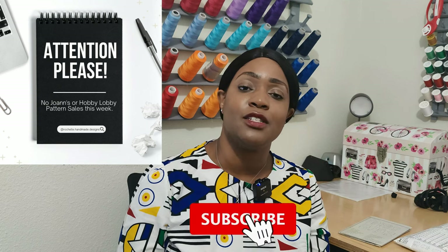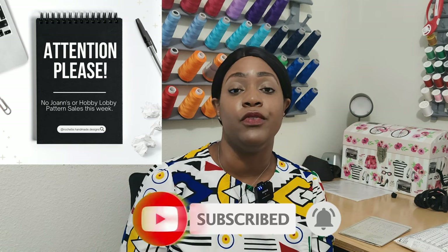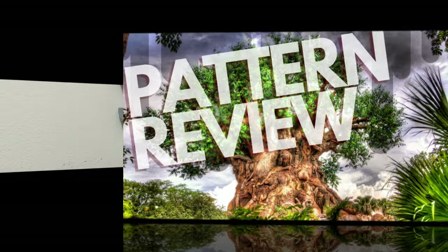That's all I have for this pattern review. Don't forget to like, comment, and subscribe, and turn on the notification bell so you're notified every time I upload a new video. I'll catch you in the next video — and as always, keep sewing.